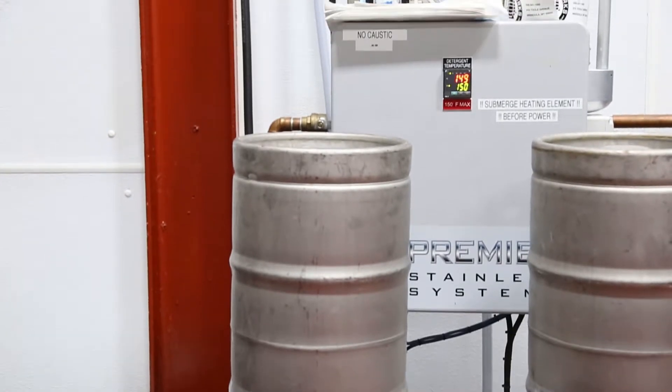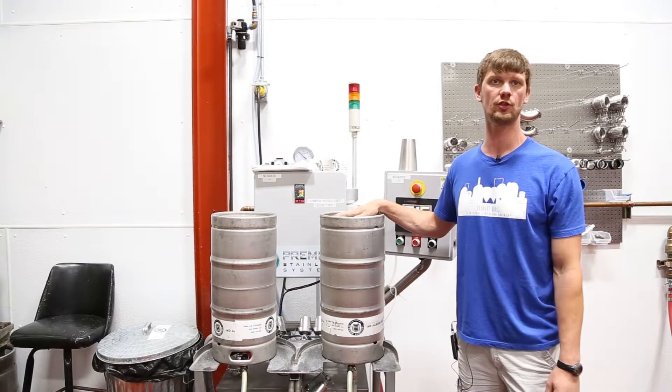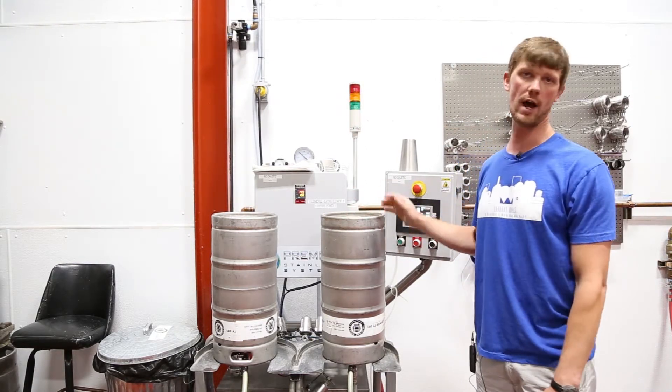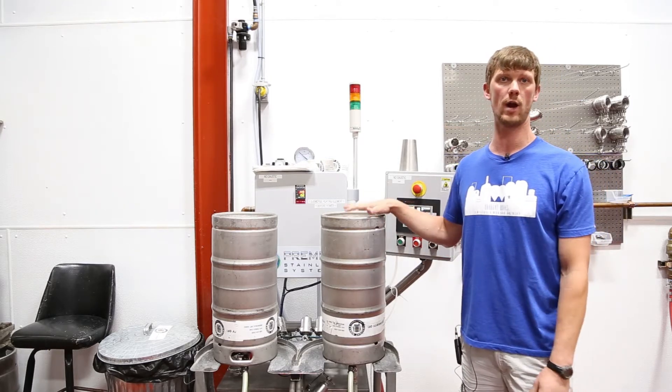This is a multi-step keg cleaning process. It does a very hot wash and then a sanitizing system as well, so that when the kegs come off of this system, they are 100% ready to be filled.